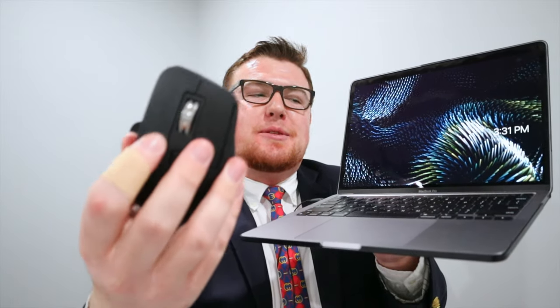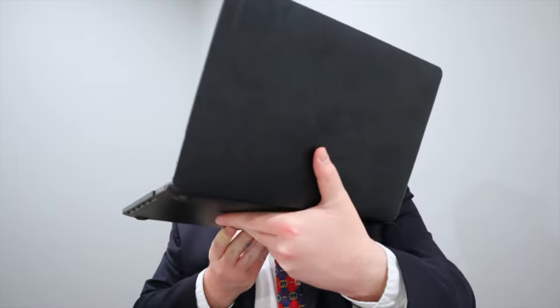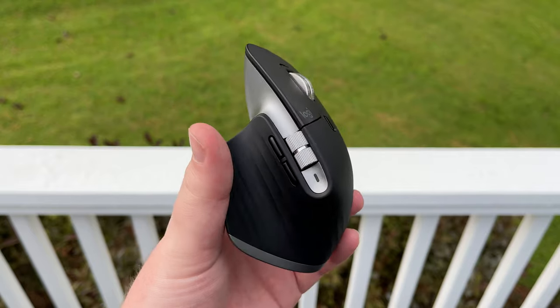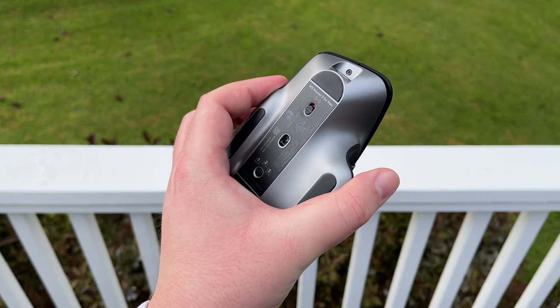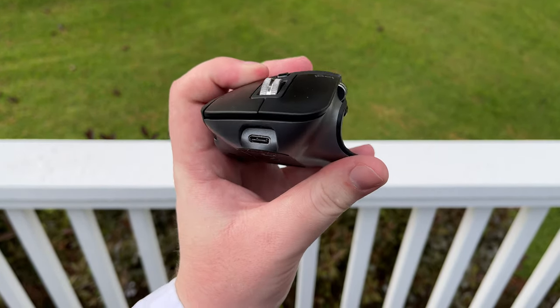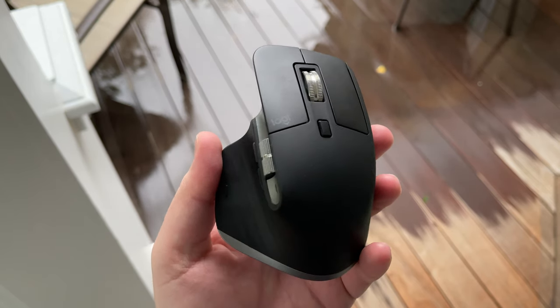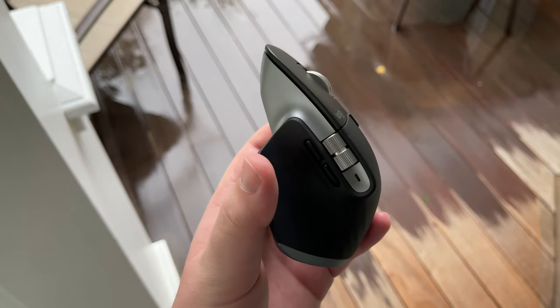Seriously guys, look how good this space gray matches together — gray on the bottom, black on the top, same thing with the MacBook Pro, and I've got it in a black case too. I'm excited I finally got this mouse. That'll be all for this Wearing Notice video unboxing the MX Master 3 mouse for Mac in 2021. Let me know down in the comments what you think of this mouse — do you have an MX Master yourself? If you enjoyed this video, be sure to smash that subscribe button for more awesome technology videos. Thank you so much for watching, and thank you for subscribing. Bye.